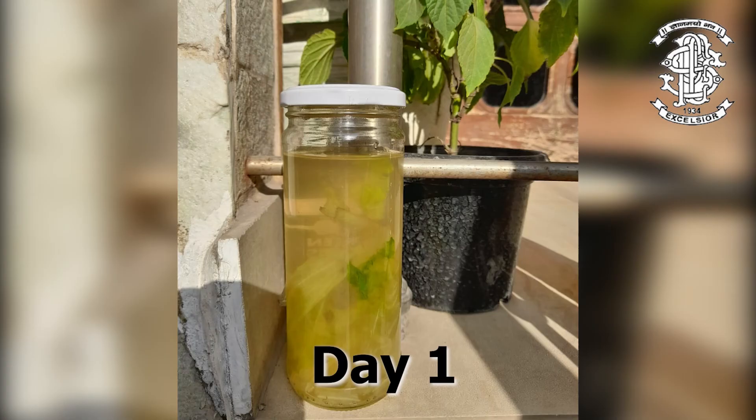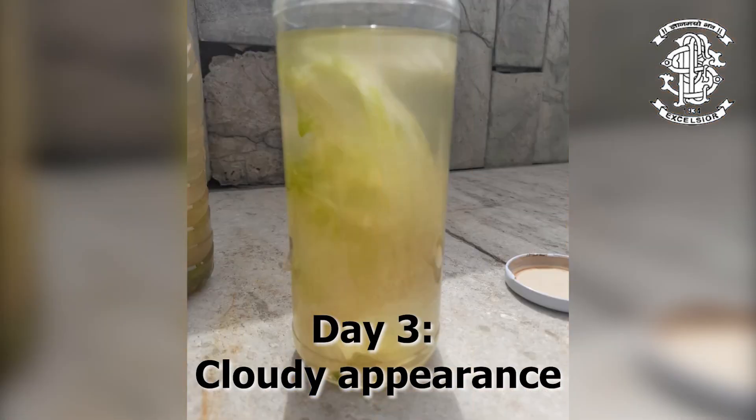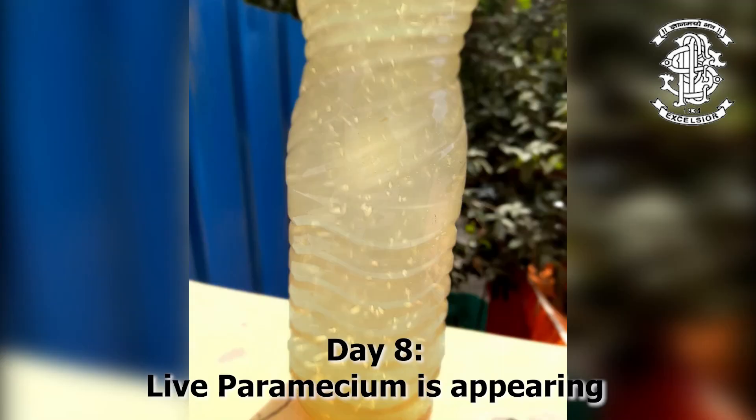There should be a bacterial bloom initially. After a week, the paramecium should show up, before which it does show a cloudy appearance. To keep the colony fresh, add a small amount of cat food, milk, or fish food. I chose to add fish food. Paramecium should spawn in the nutrient-rich water.